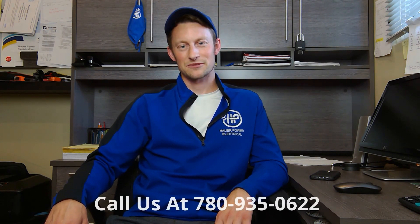Give us a call here at Hauer Power Electrical: 780-935-0622. You can visit our website at hauerpower.ca or shoot us an email at info@hauerpower.ca. If you liked this video, be sure to like and subscribe. If you have any other electrical concerns you'd like us to make a video about, let us know in the comments below, and be sure to follow us on Facebook, Instagram, and Twitter. Have a great day, Edmonton — our whole mission is power and customer service, and these videos are just one more way we like to reach out and educate. Take care!